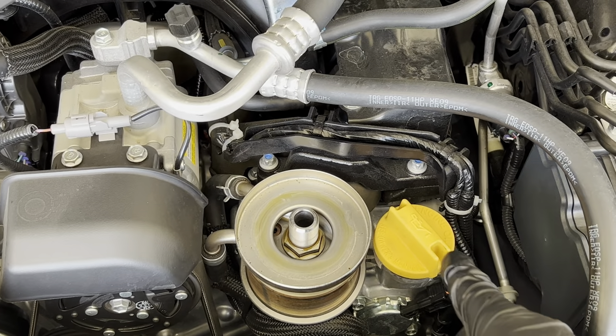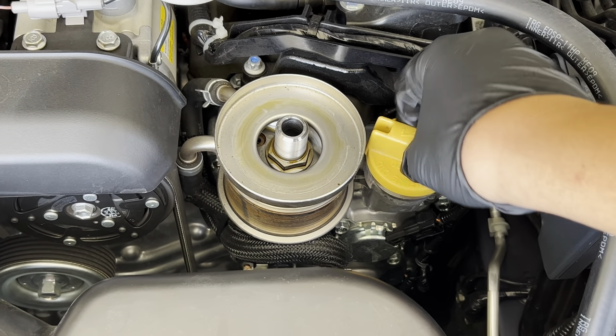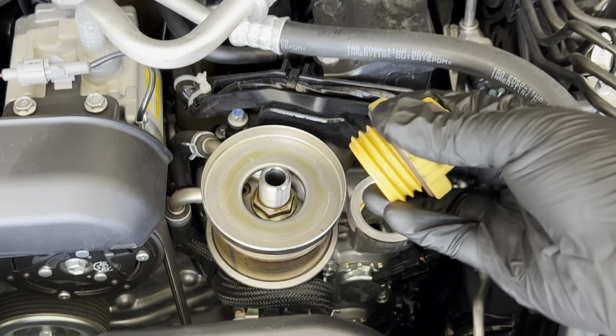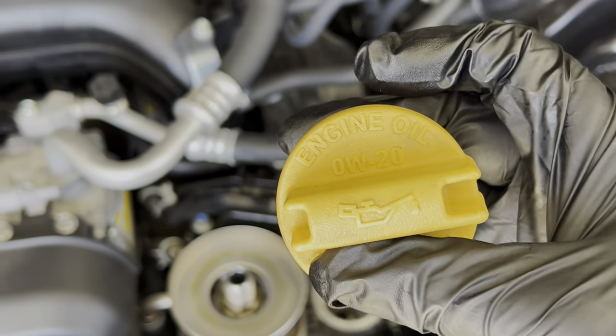Next up, we're going to remove the engine oil cap here by loosening it. And you'll see that the recommended engine oil is 0W-20.